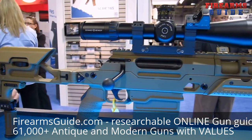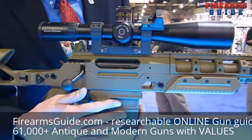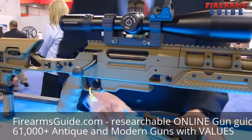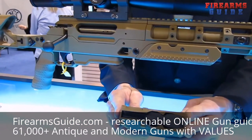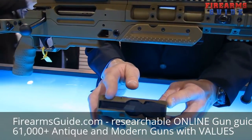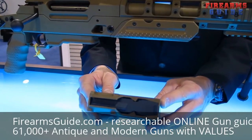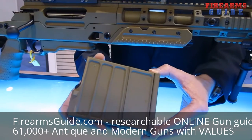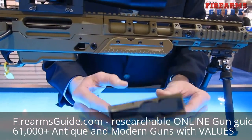There are three caliber-specific parts on the Ballista that the operator must change. One of them is the magazine, which removes via ambidextrous magazine release. The magazines are all sized for the .338 Lapua on the external — only the internal parts are caliber specific. There are two capacities, large and small, for each caliber, but only two external sizes.